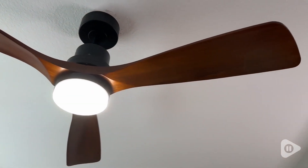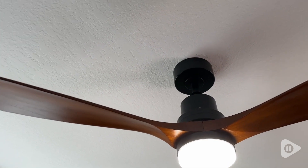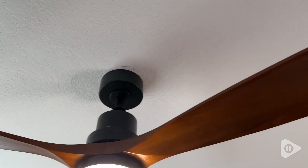Hey guys, it's Alisha with WTI and this ceiling fan light fixture from FXZZ was the perfect pick-me-up for my bedroom. There are so many things that I absolutely love about this ceiling fan and light fixture.